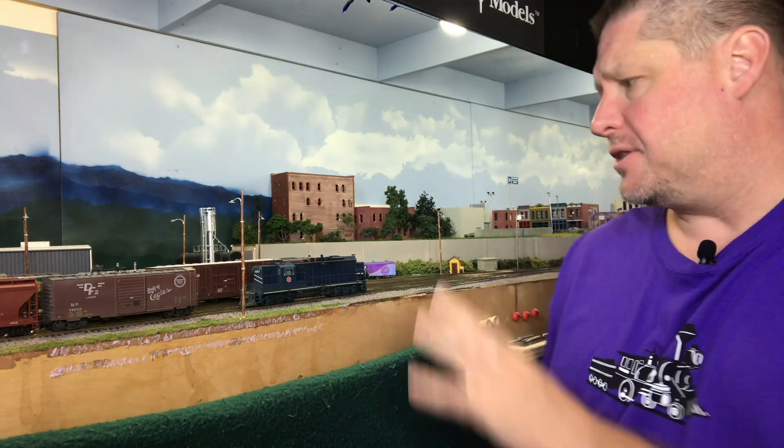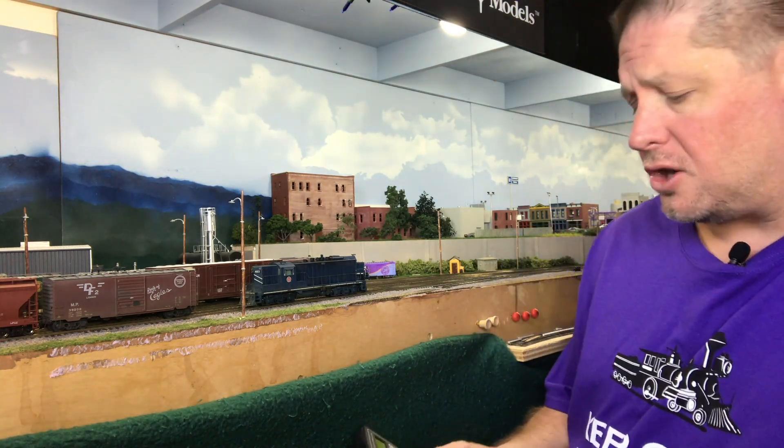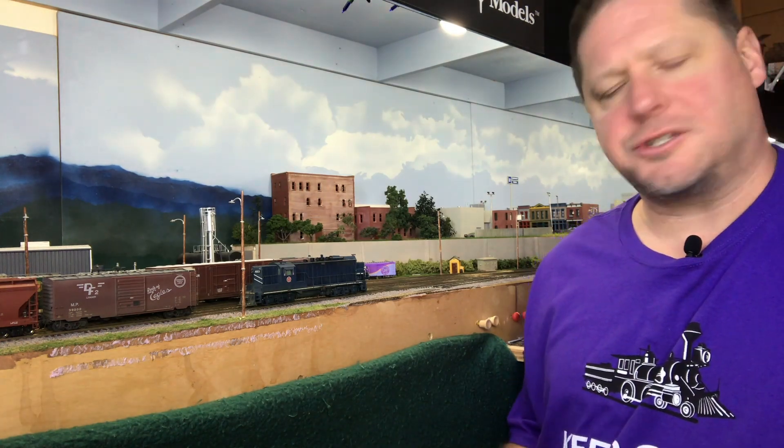As I mentioned during the live stream, I do have one of the brand new Atheron GP7s that's coming in the Missouri Pacific paint scheme. The only modifications I've done to it was I added some extra lights and I went ahead and weathered it. Other than that, it does have the factory stock speaker and the factory stock Tsunami 2 decoder. Now we're going to go ahead and take a quick look and just see how this locomotive runs right now with no equalizer added whatsoever.